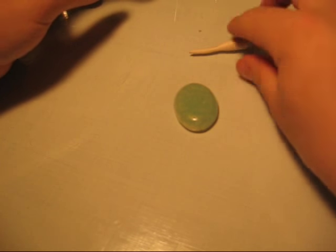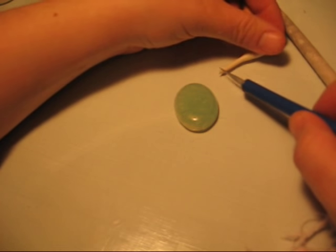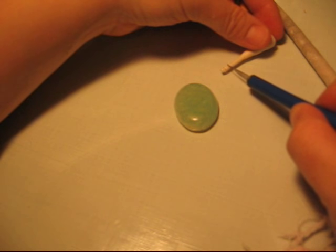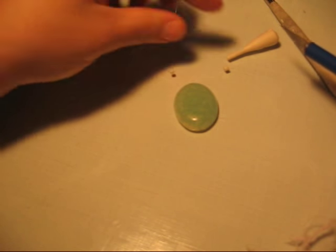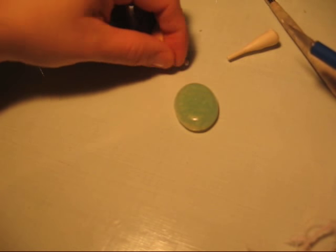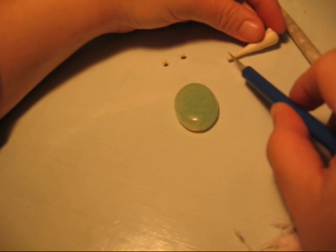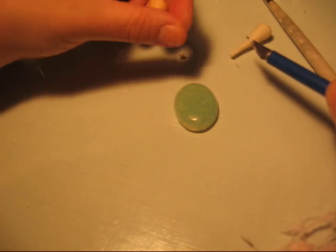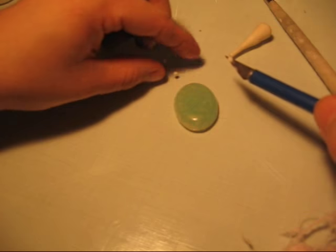I'm going to take my translucent and white mixture and roll it out into a snake. I'm going to cut two balls of the same size, or slices, and roll them into balls in my fingers. And then I'm going to cut two more balls slightly smaller — two more slices — and roll them into small spheres.